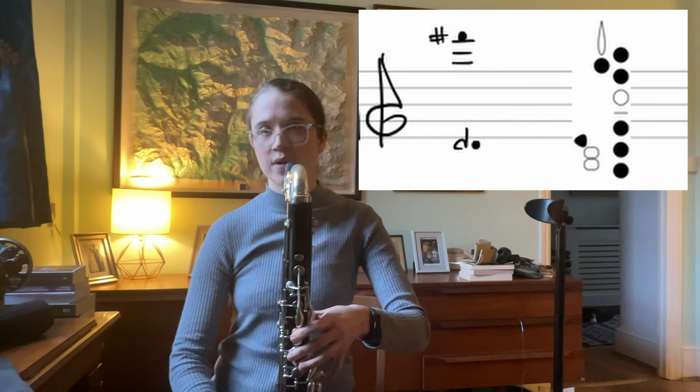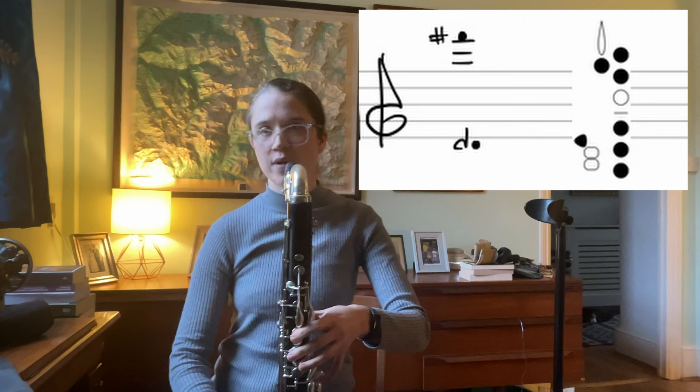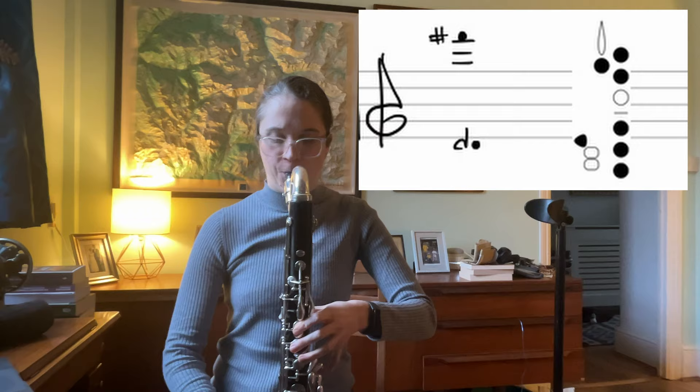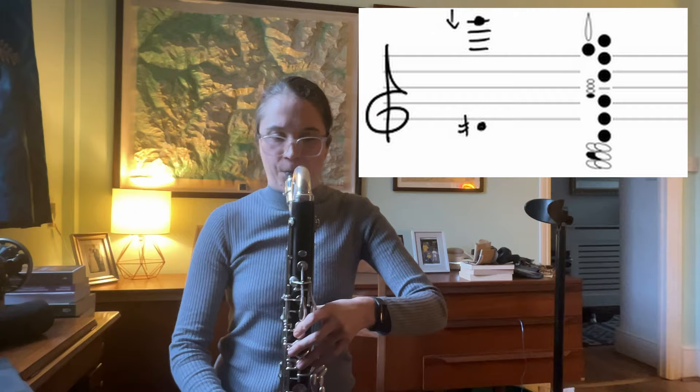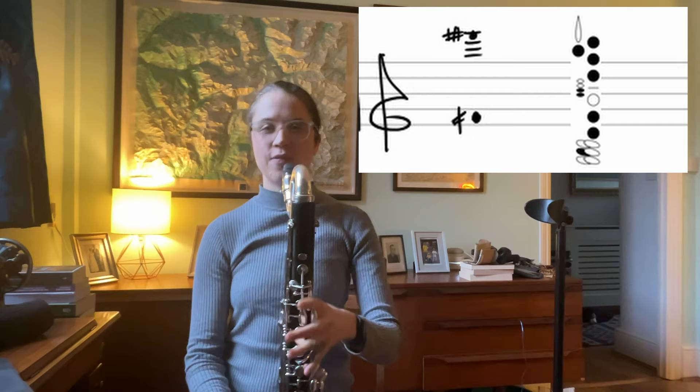Number ten is really similar to number nine, so you could do a nice kind of color-shifting trill thing here. Number eleven has a beautiful dissonant quality. Number twelve has a kind of tricky fingering, although the multiphonic itself is quite easy, so it might just take you a second to find the position.